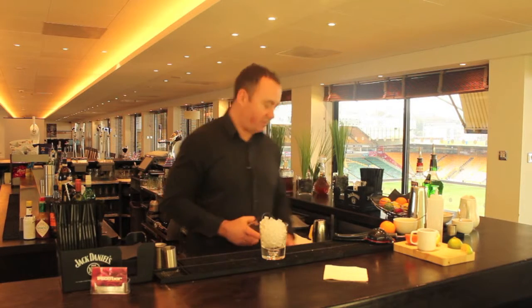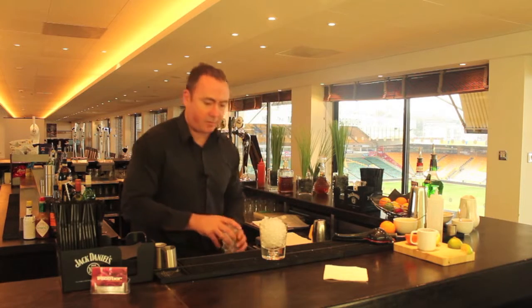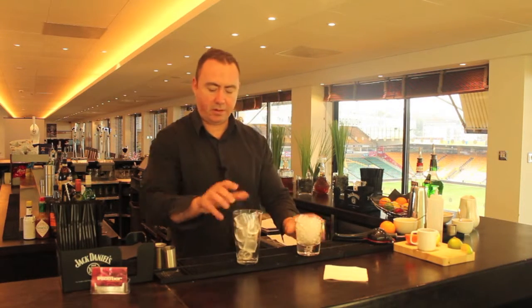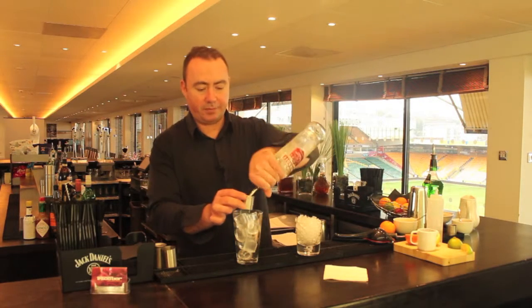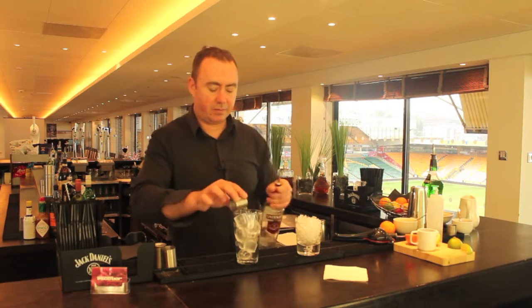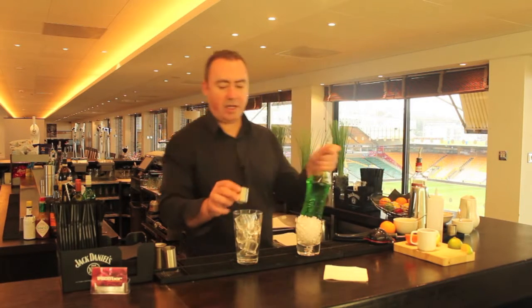Then we're going to take a Boston glass and fill that full of ice, to which we're going to add a shot of vodka and a shot of Midori.